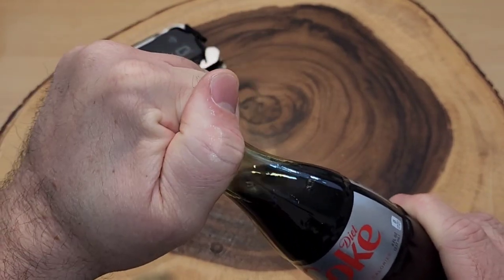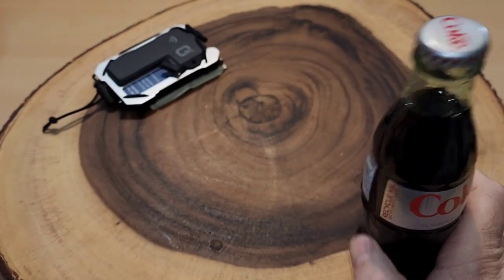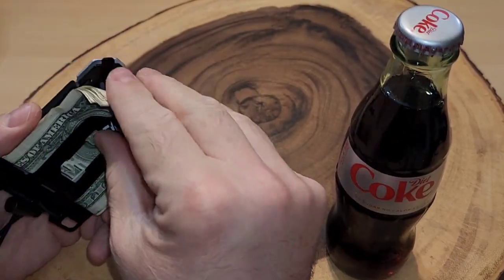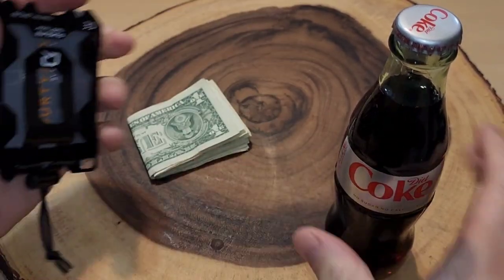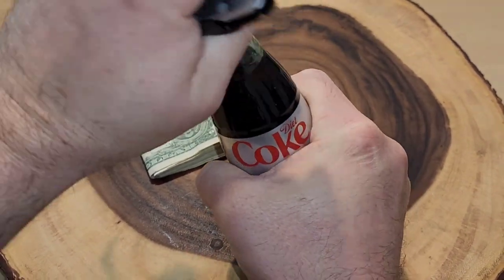No twist tops when you really want a soda? What are you gonna do? Well let's take this cash out. Oh yeah! I bet you wish your wallet did that.